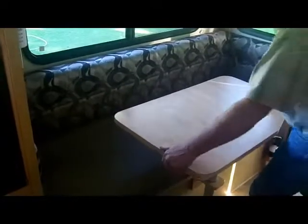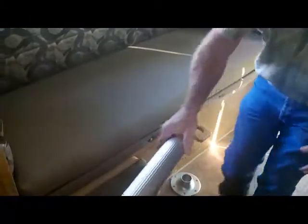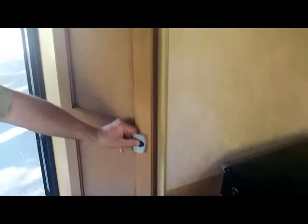The lower dinette section — pull the table off and it makes into a bed as well. Just pull the pedestal leg out and set it aside. The lower section has a slide-out base that pulls out, and you move your back cushion to the front. It's made into a nice 76-inch bed in minutes.